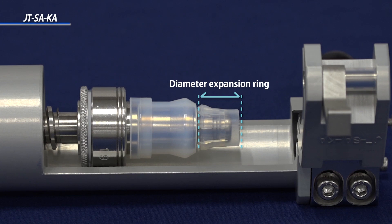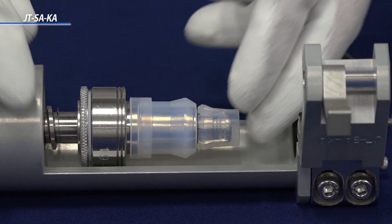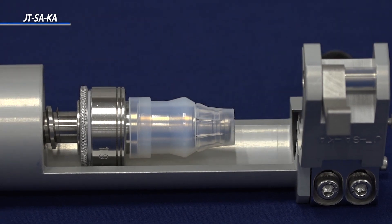The diameter expansion ring is located at the tip of the sleeve holder. It is important to push the diameter expansion ring far back of the sleeve holder until it is secured and not loose.